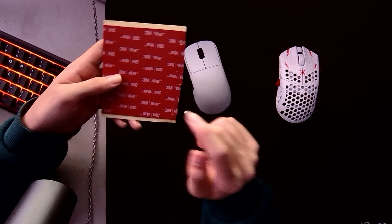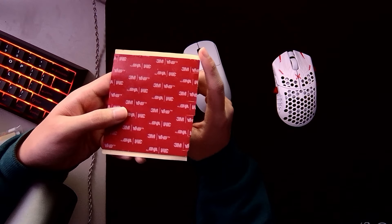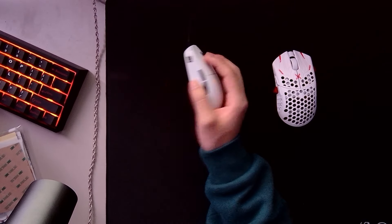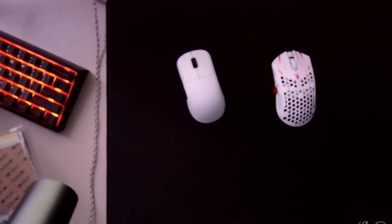You get provided with a lot of tape, so don't worry about messing up because it's more than enough — like a lifetime supply. As you can see, I've used up this whole side just trying to find the right grip for my OP1. I've probably gone through like four different grip styles, but yeah, you get provided with a lot more than you need.